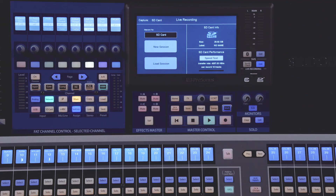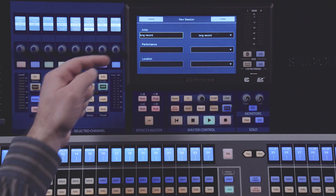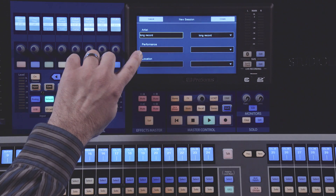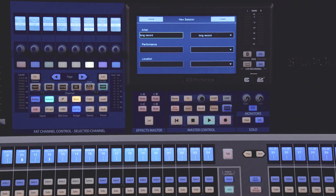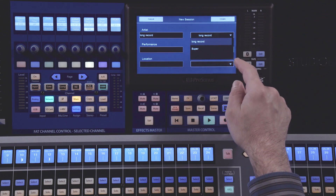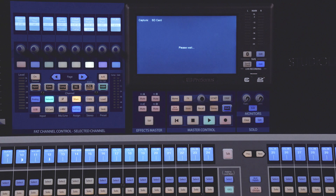From here, we can create a new session. Select New Session. On this screen, on the left, you have the names that the session will be created with. You can enter in Artist, Performance, and Location. On the right, you'll have drop-downs that allow you to select the most recently used names. Press Create to create your session.